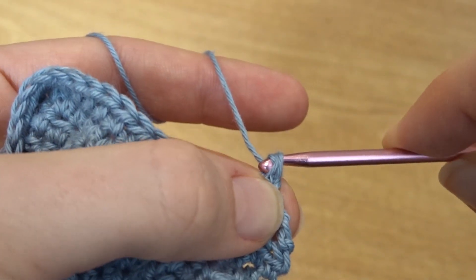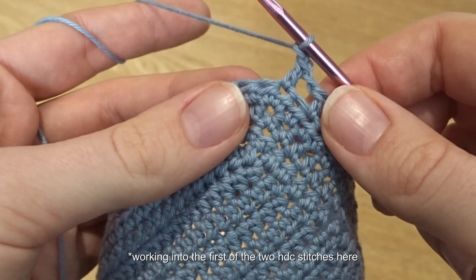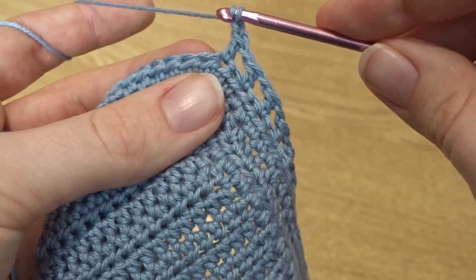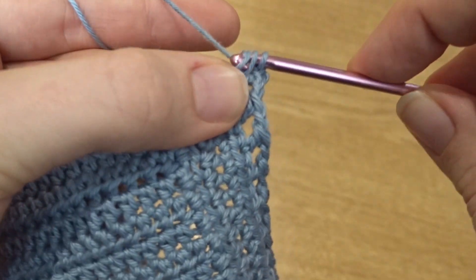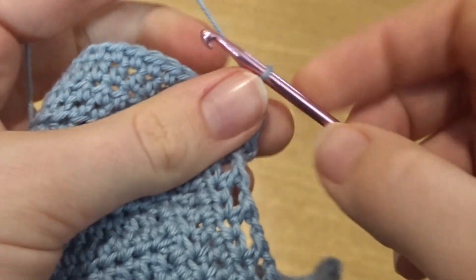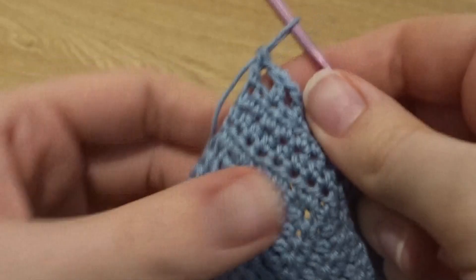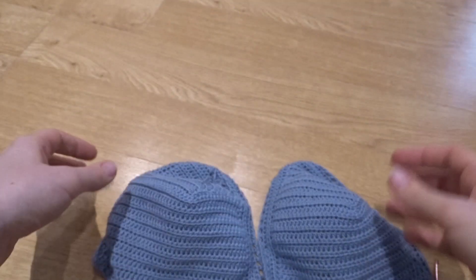When you get to the top, find the stitches where you last put in two half double crochets — you can see it kind of goes around the corner. Put in a double crochet, chain one, and put in another double crochet in the same space, creating that little V double crochet at the very top stitch. That's going to be important for attaching the straps afterwards. Then you need two bra cups, so you're just going to repeat all of those steps to make a second one.